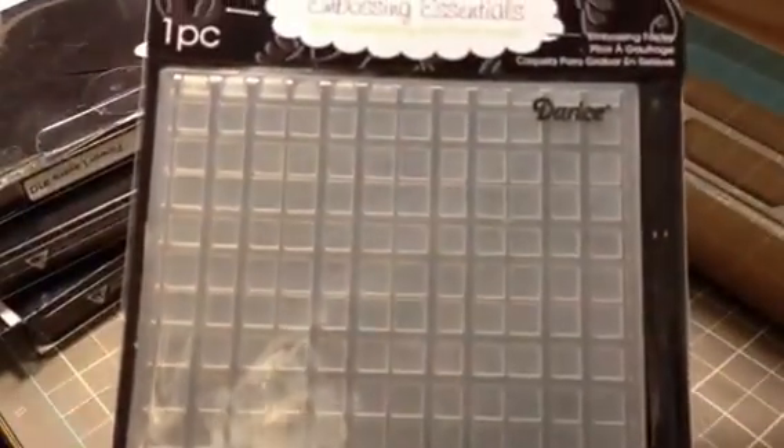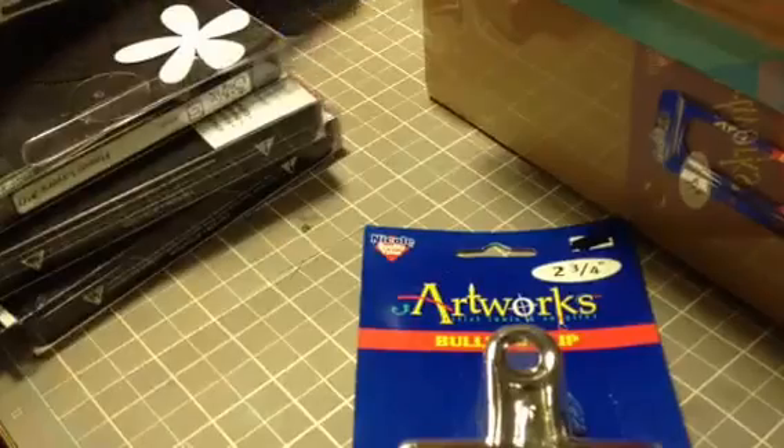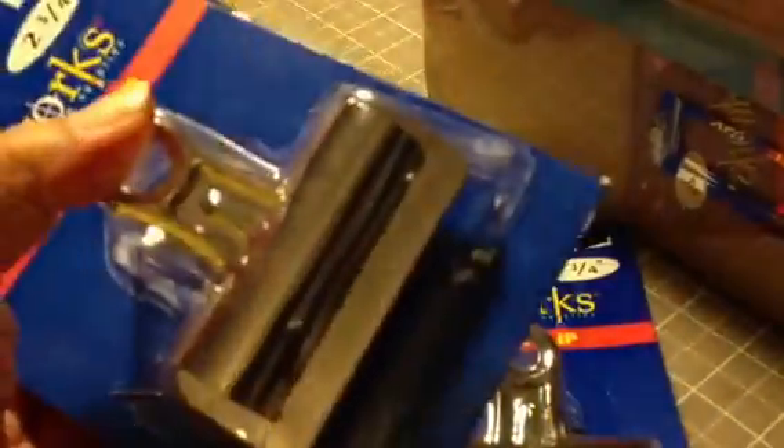I found a Darice embossing folder - it's five by seven with a burlap or plaid sort of design, and it was two dollars. I also got two big bulldog clips - I'm going to use these for my Diane Reevely journal to hold pages down when I'm working on each page. These were a dollar 69 and they were 25% off.